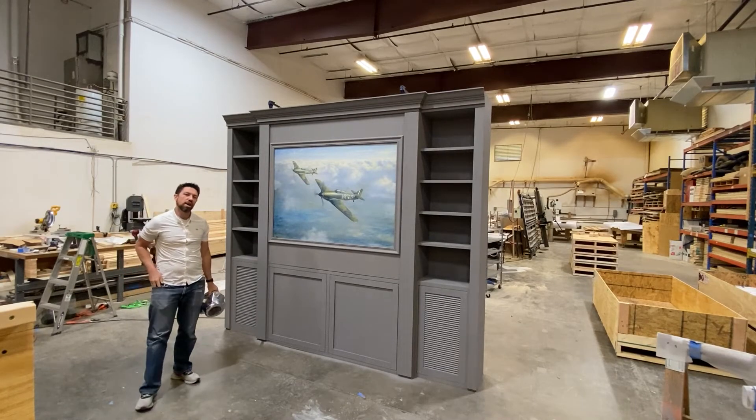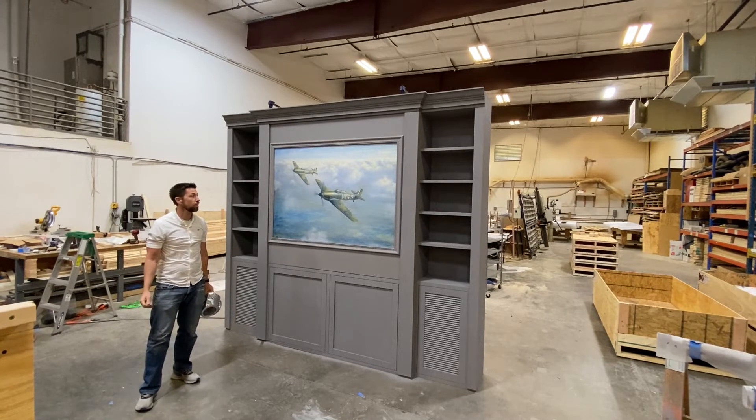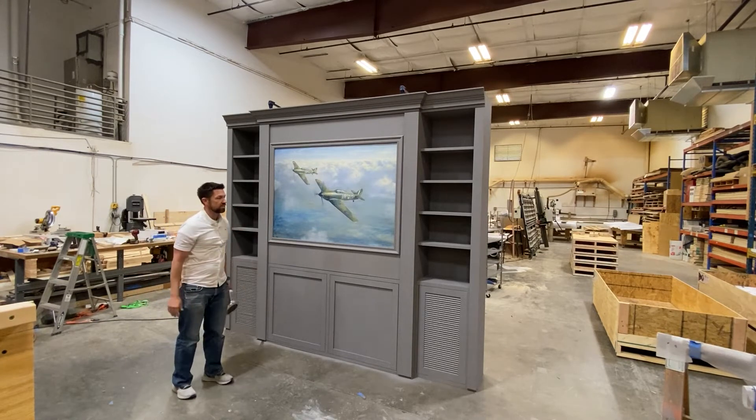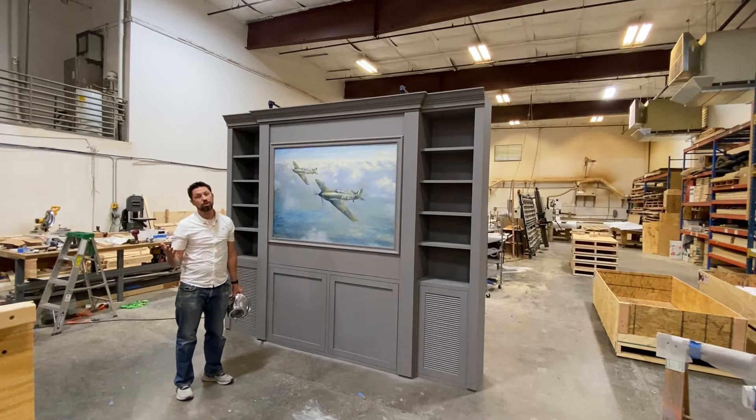Hi guys, it's Steve from Creative Home Engineering and I want to show you our latest creation. We've been working really hard on it and it's ready to go, so we're excited to show it to you. This is going in an aviation themed room, and in addition to this there's going to be a propeller mounted on the wall.